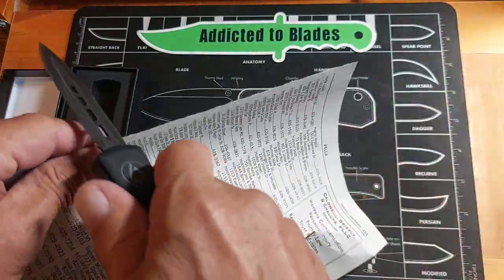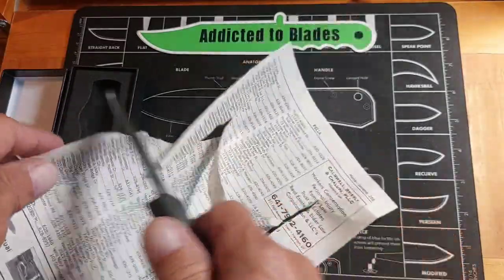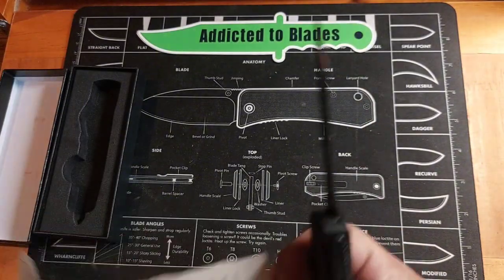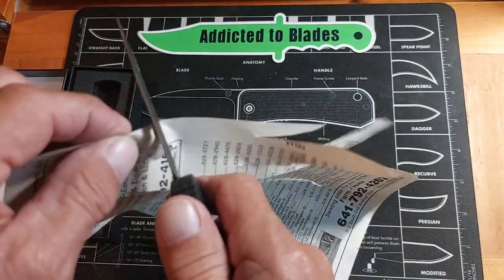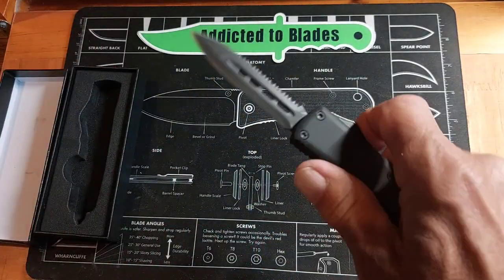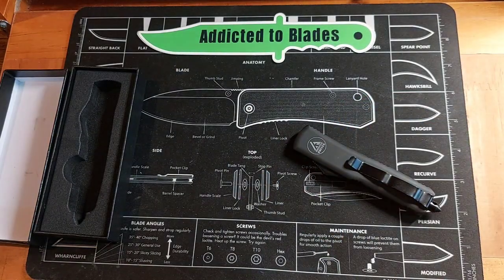Let's see how sharp it is with some phone book paper. It's pretty sharp — it could be touched up a little bit. That's the plain edge side. Let's see if we can get any cuts out of the serrated side. It's not too bad, but it needs touched up a little bit — serrated edges are hard to cut like that with.